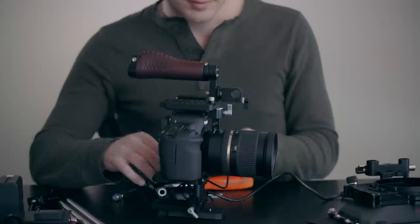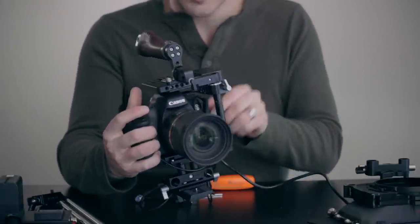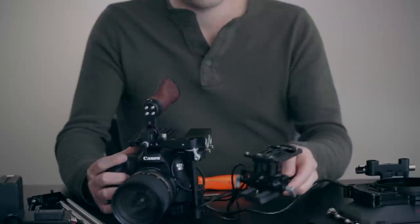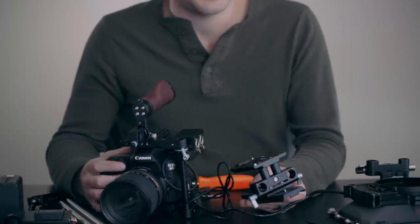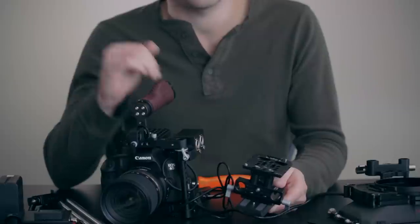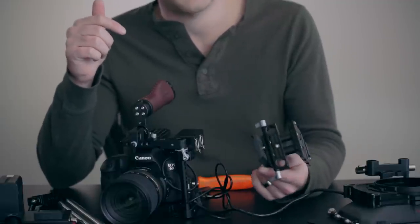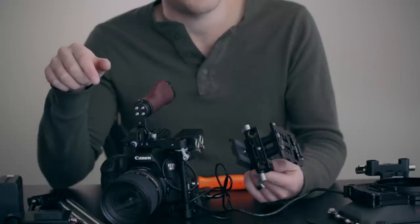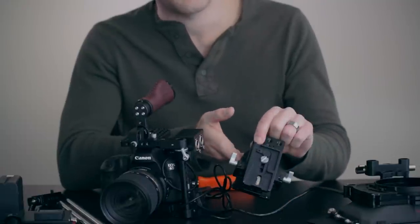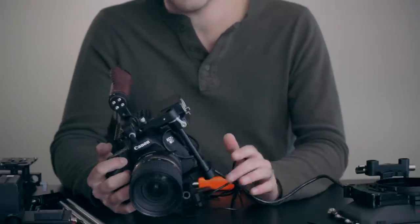Now we have just the cage. At the bottom of the cage we have this 15-millimeter piece that easily detaches. This comes with the kit of the Wooden Camera cage — you can buy the cage without it, but this allows you to attach rods to the cage. It's great because I can grab the whole camera off the rods for handheld work, and leave the matte box, power solution, and rod base all behind on the tripod. Everything you see here comes with that one kit from Wooden Camera. At the bottom I also have my Manfrotto plate.